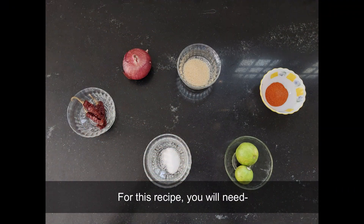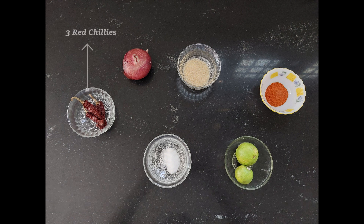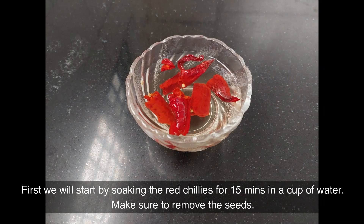For this recipe you will need three red chillies, one onion, salt to taste, sugar to taste, one teaspoon chili powder, and finally the juice of two lemons.